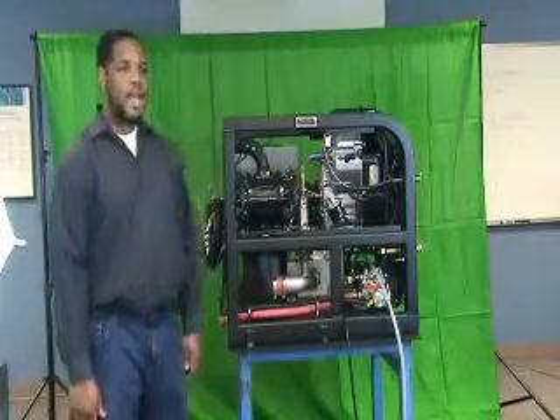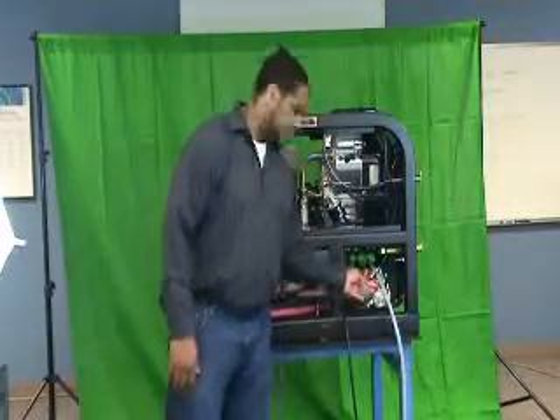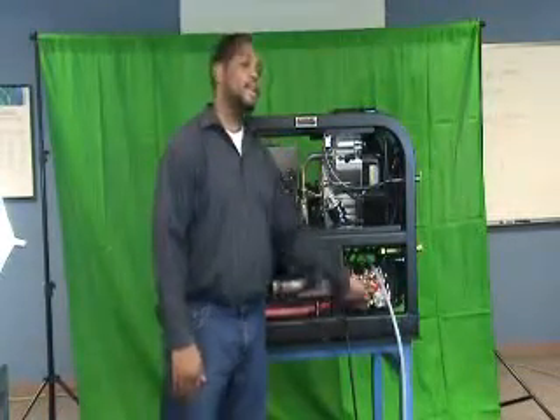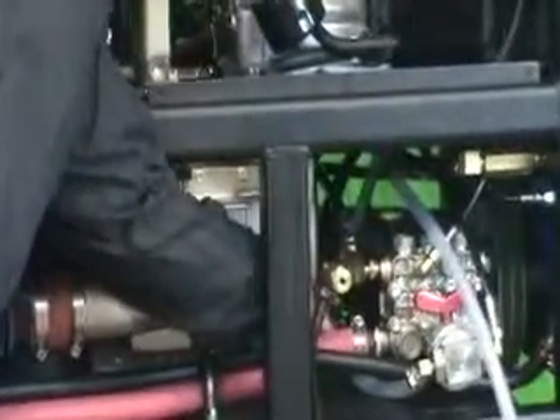Due to the higher pressures that the high-pressure pump is capable of, the chemical pump, which is also stainless steel, is bolted directly to the side of the pump. As a result, the sight glass had to be relocated and can be found here.